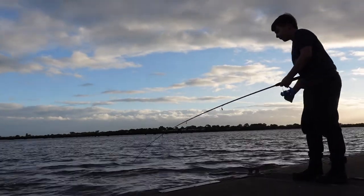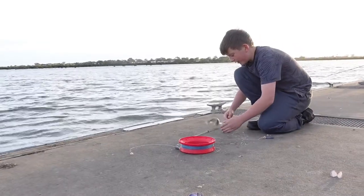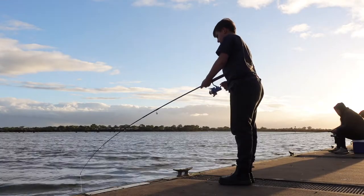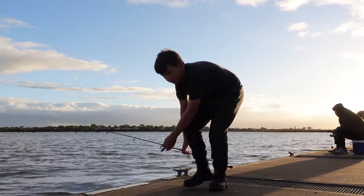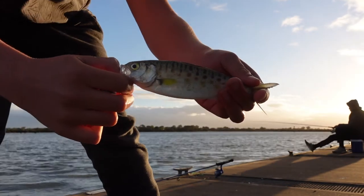Someone's got something — it's a little salmon. He might just be legal. It's a baby salmon — beautiful. Better than nothing! Right here we've got another baby salmon, we're going to pop him back.